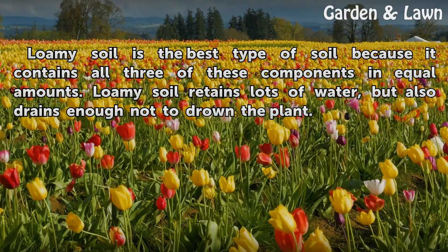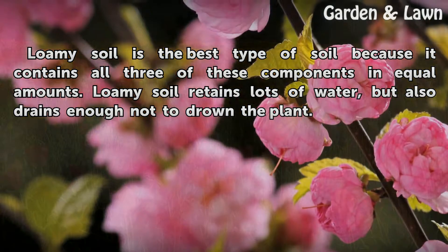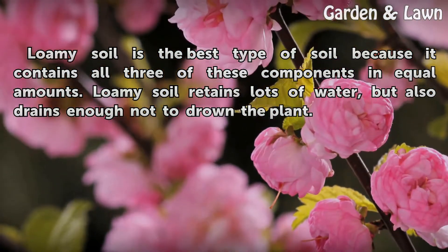Loamy soil is the best type of soil because it contains all three of these components in equal amounts. Loamy soil retains lots of water, but also drains enough not to drown the plant.